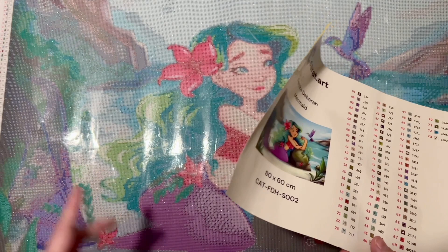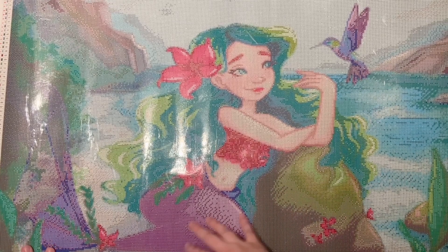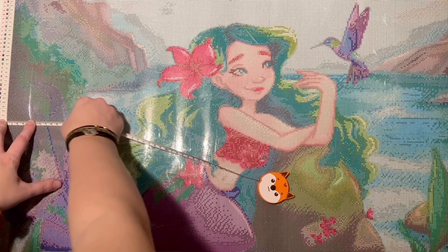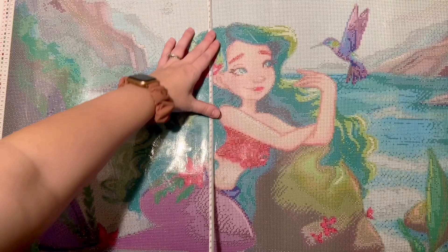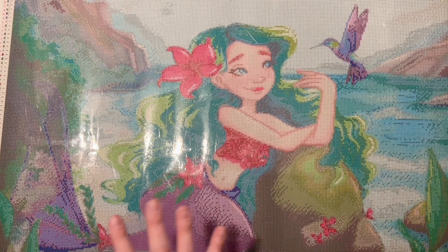Whether you kit up your diamonds into hard storage containers or work out of the baggies — these came in resealable zip-lock style baggies — I recommend putting the symbols on there so you don't have to look at the legend every time. This is a big canvas; you won't want to hop over to the legend on either side, especially when working in the middle. I virtually never look at the legend on the canvas when I'm working — that's one way you can save time. The canvas measures about 79 centimeters wide and just shy of 60 centimeters top to bottom — I'm calling that true to size.